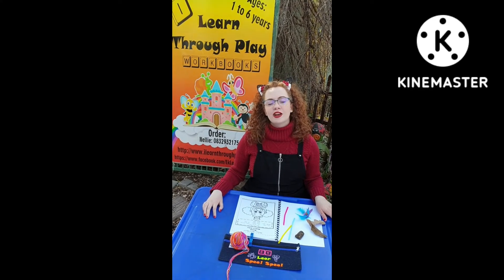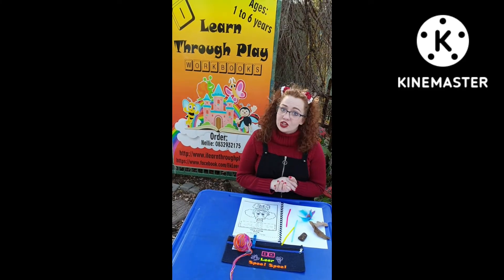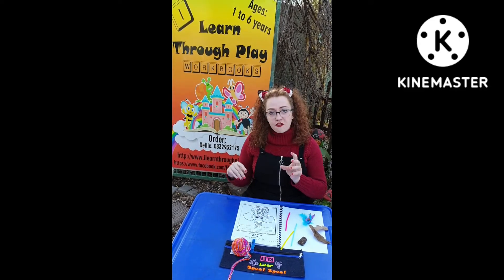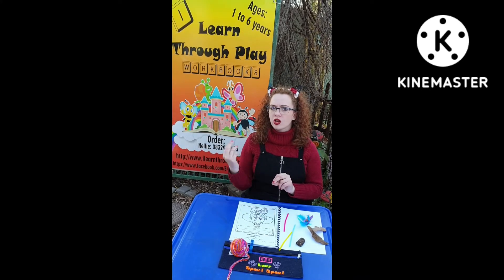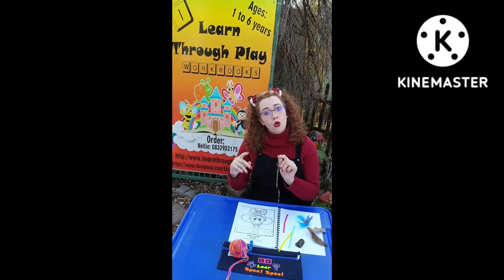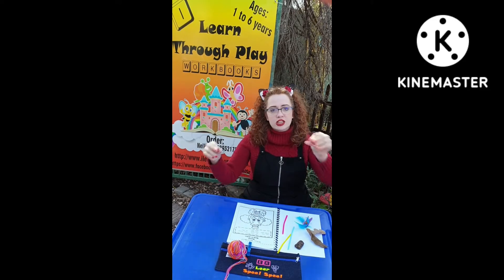In our I Learn Through Play toddler workbook series, our music workbook week 4, we have the circus. A few fun things to do with a worksheet such as this is to focus on textures. You can ask the child to look for different textures in a specific colour that is on the worksheet, or first let them colour it in and then paste the different textures on it.